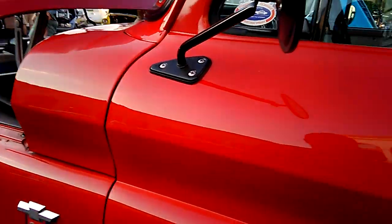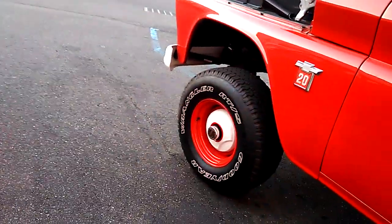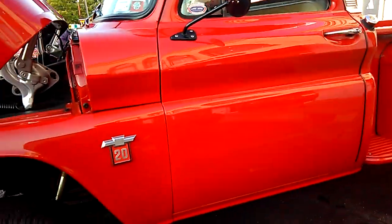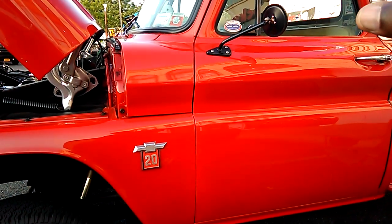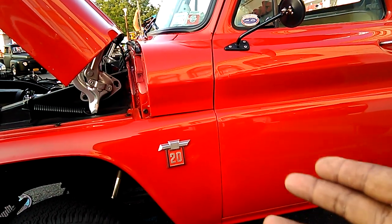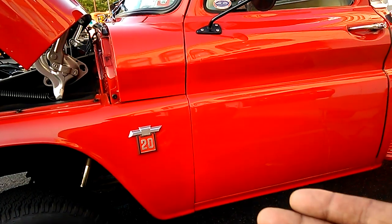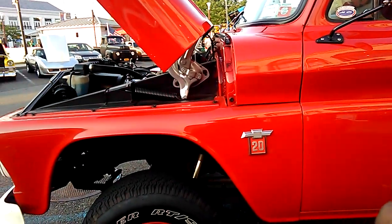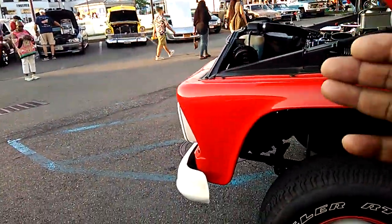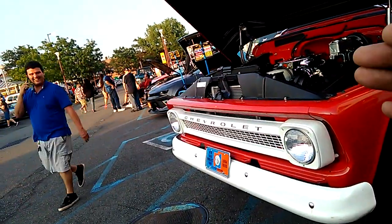It seems to be a four-speed — you can see the knob there. But I really want to know what transmission is in there. The guy with the '51 Ford said he put a 700R4 in there. I'm curious about that 700R4 because he said it's connected to a flathead Ford — a four-cylinder flathead. He was getting 20 miles a gallon. But with a 700R4 it's got an overdrive solenoid and overdrive drum — how is he applying the overdrive without a kickdown to the carburetor?